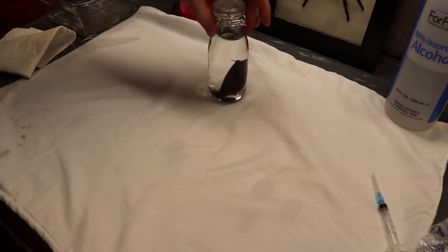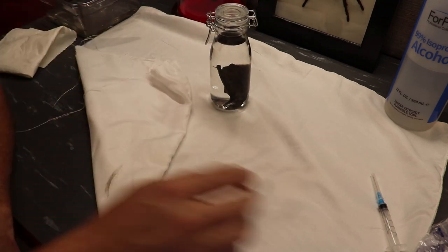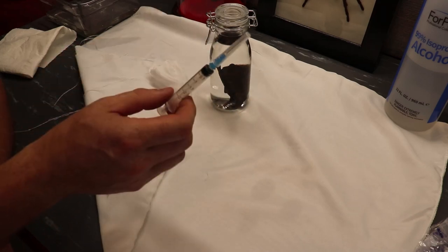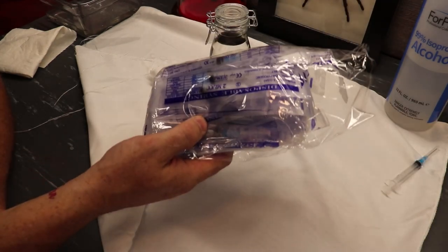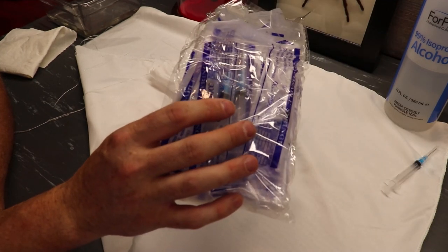So that is our little bat specimen. If you guys have any questions about wet specimens, hit me below in the comments. Again — needles: you want to wrap these up and keep them away from kids even when you throw them in the trash so nobody gets punctured. If you're going to do more than one wet specimen, I got all these syringes on Amazon for $10 — they're just medical-grade syringes.